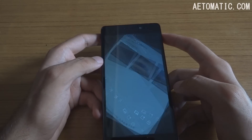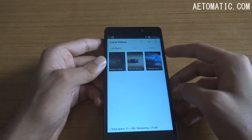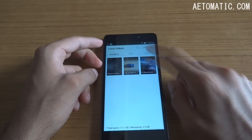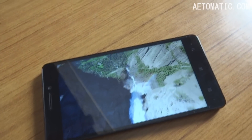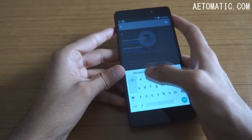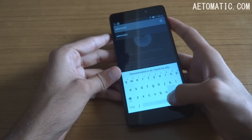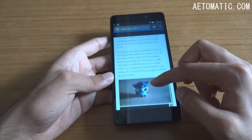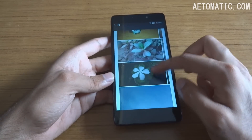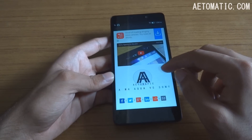It does not support 4K resolution video, as is the case with all phones using the MediaTek MT6752 chipset, but it does support full HD resolution video. Browser performance of this phone is also very good as you can expect from this chipset and 2GB of RAM. As you can see, images are rendering and loading pretty fast, and browser video is also working without any problem.